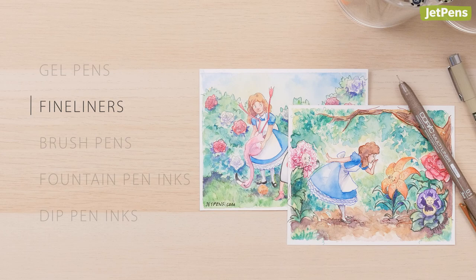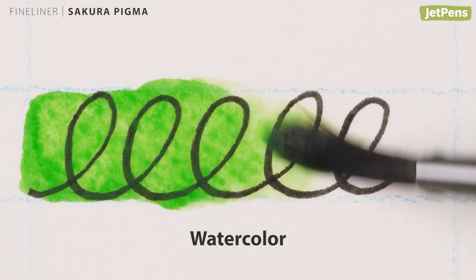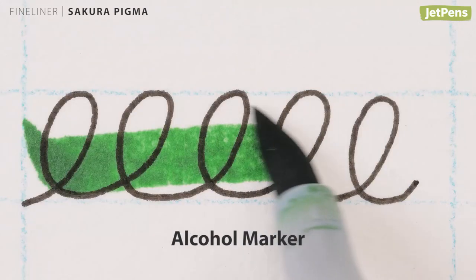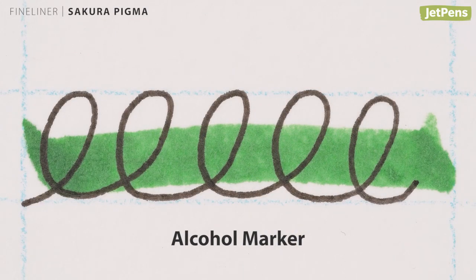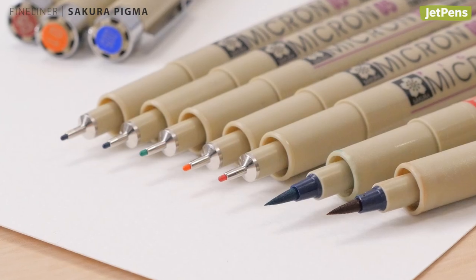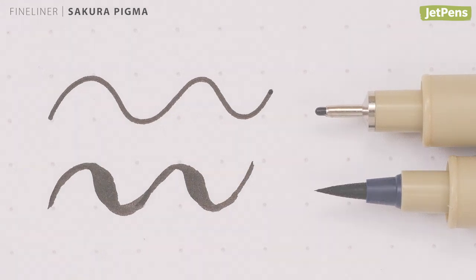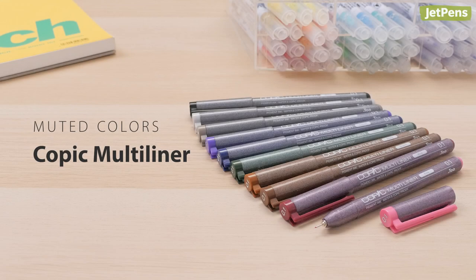Fine liners are designed for precision work and have plastic or felt tips that make consistent lines. Made with artists in mind, the Sakura Pigma Micron pen is well loved for its smooth waterproof ink. The ink is even Copic proof, but lightens a little with erasing. It comes in a handful of vivid colors and is also available with bullet or brush tips.